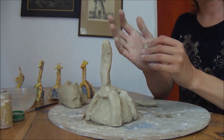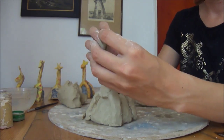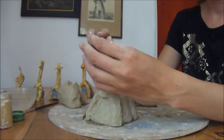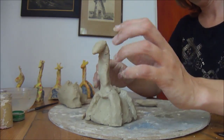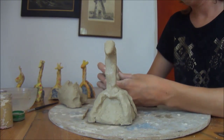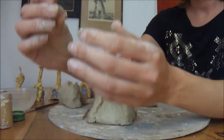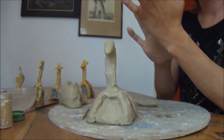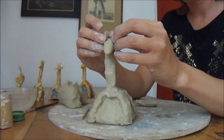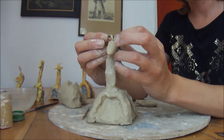Just take a small piece of the sausage, make it a little bit thinner, and stick it on. Giraffes have horns — take a little piece of clay, make a little sausage, and there are the horns.